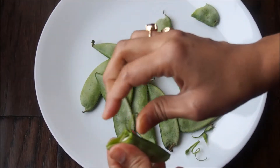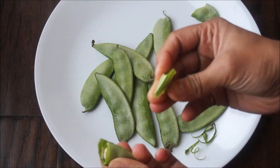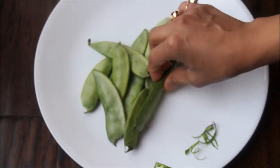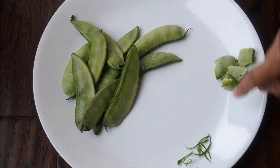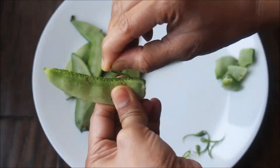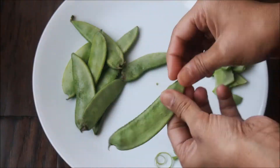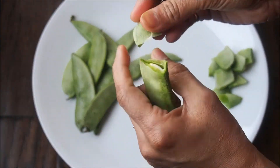I'll start chopping them by hand — you can use a knife too, but this process allows me to take out any extra strings that might have been left. Just break them off gently, and if you have extra strings sticking out, just tear them off. If the val papadi is very fresh, you may not have as many strings, but the one I'm using is medium fresh, which is why you see these big strings coming out.